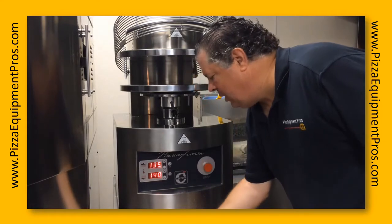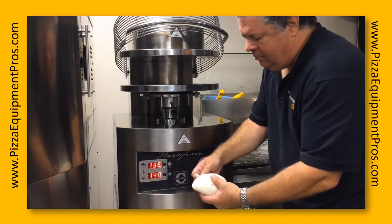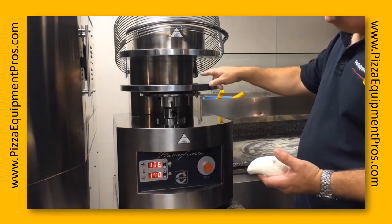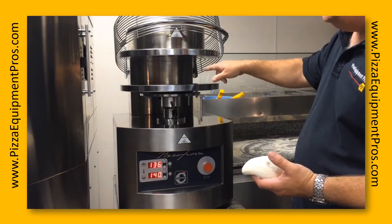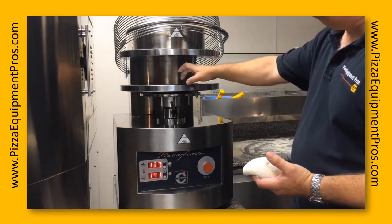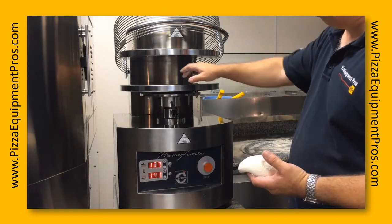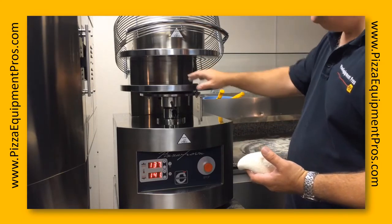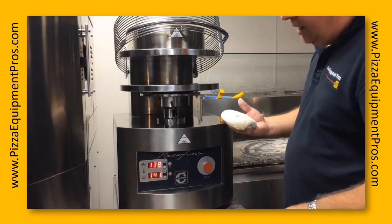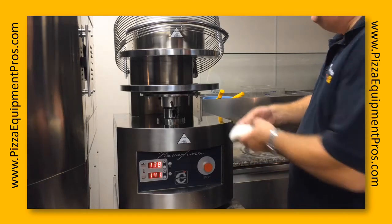In this demonstration we are going to do 3 different size pizzas on a Capone Pizza Form. This is the Model 50, which is a 19.7 inch diameter plate with a beveled edge. The edge represents roughly 10% of the total size of 50 centimeters. We are going to do a 12 inch, a 14 inch, and a large 20 inch pizza, all using the same press.